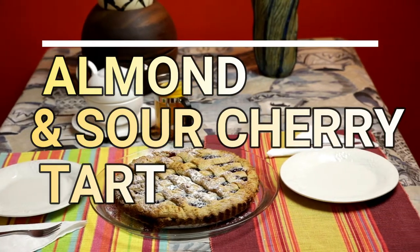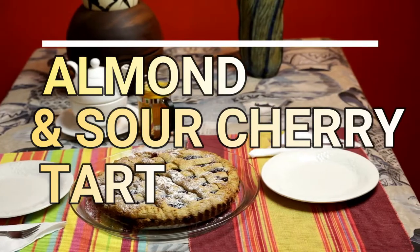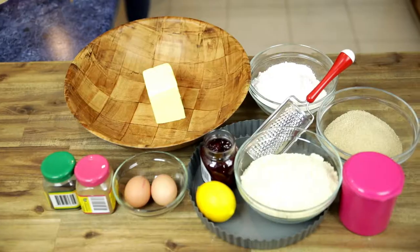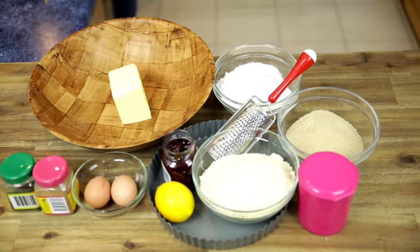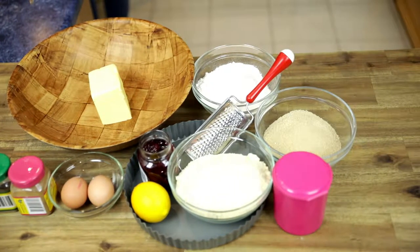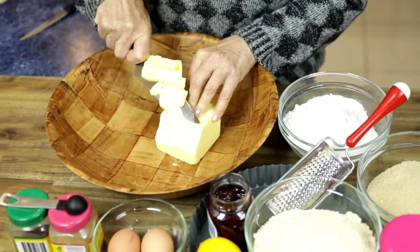Hello, this is Vicky, welcome to my kitchen again. Now I will show you how to bake an almond and sour cherry tart. It is delicious, very nice looking, and easy to make. Ingredients and instructions are listed in the description below.